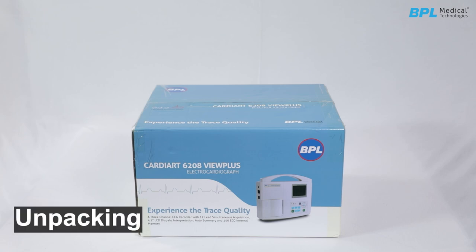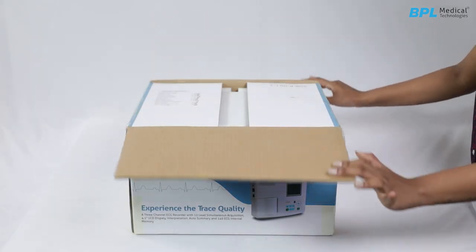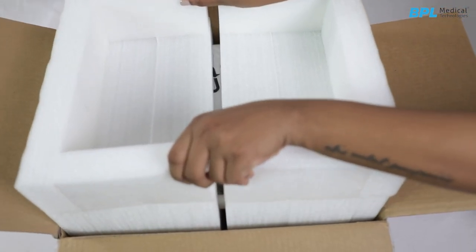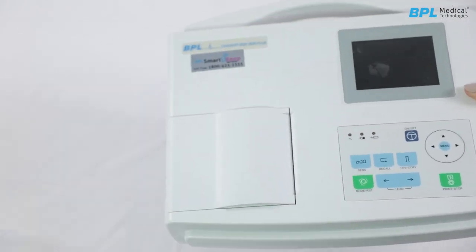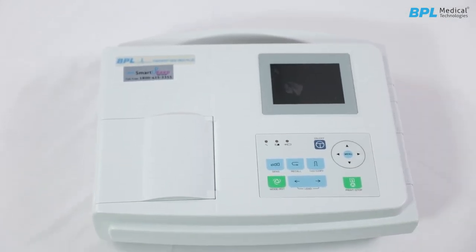Unpacking. Keep the carton box upright, remove the packing tape and open the flaps to access the accessories carton box. Carefully lift the unit out of the carton box using the integral handle. Remove the polythene cover and check for any damage. Please notify BPL or the service team if damage is evident.